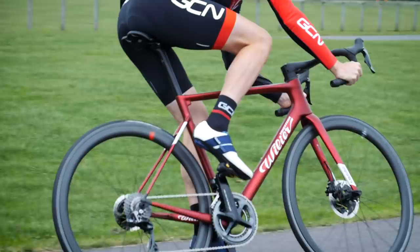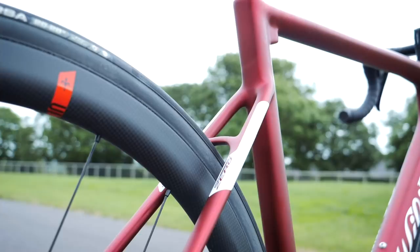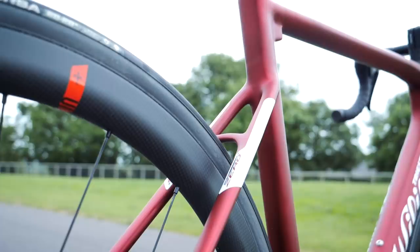Being a Zero series bike, you'd expect it to be light. And it is — it's very light. Vilya claims that it's just 780 grams in this size, which for a disc brake-equipped bike is very impressive indeed.